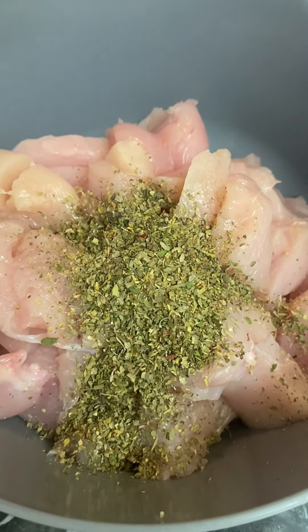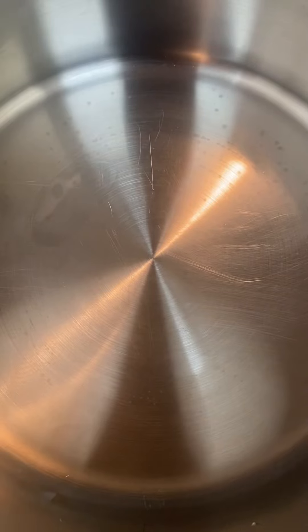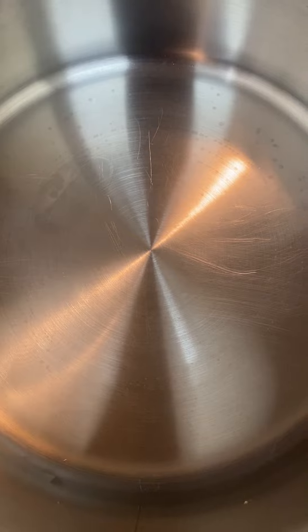Put our chicken here sliced up, in goes the Italian herbs or mixed herbs. Keep your hand on your meat there, give it a bit of a mix up, let it sit for a little bit.